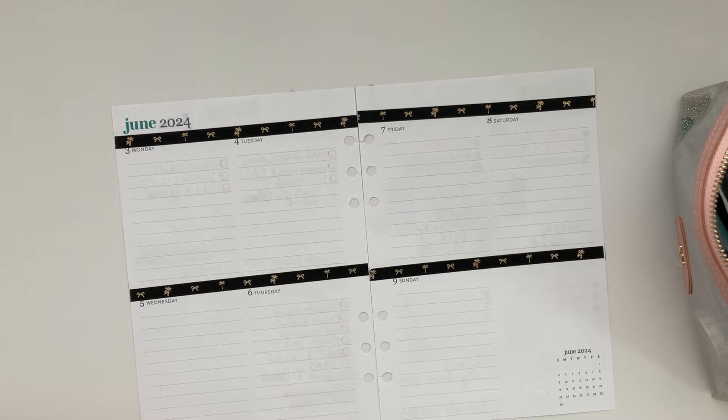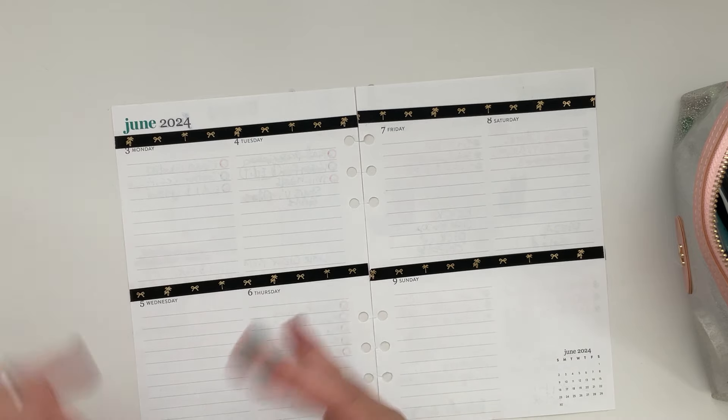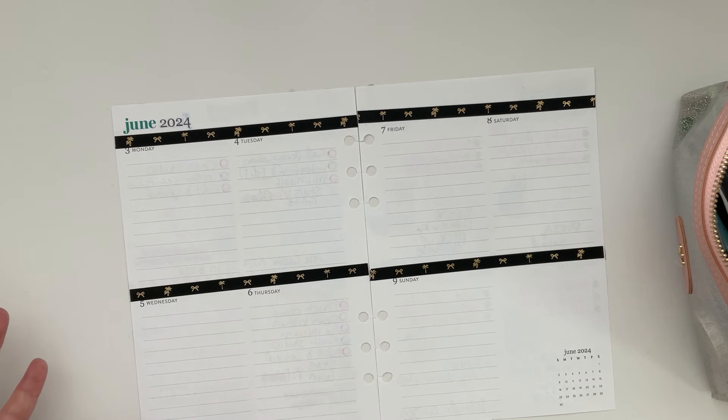Anything you can do in advance, definitely do it. In the Erin Condren planners, there's a year-at-a-glance in the back with little lines — use that to think about what you can do this month to take things off your plate next month. I felt like I was squeezing everything in month to month because it was so busy back to back. After about six or seven o'clock, I'm mentally done, so getting ahead matters.